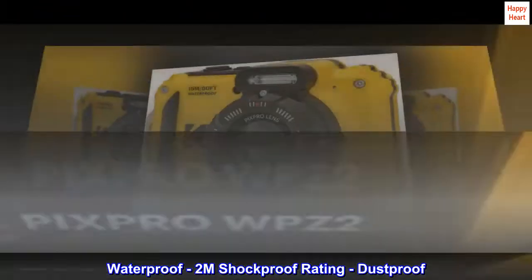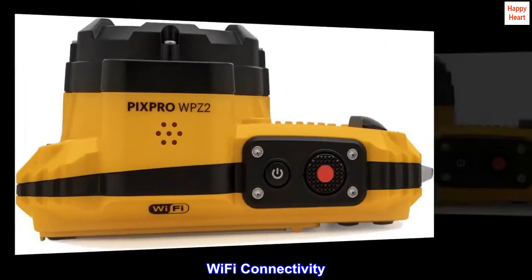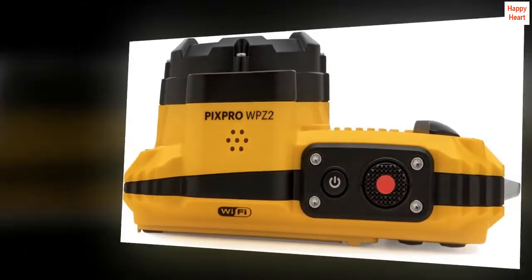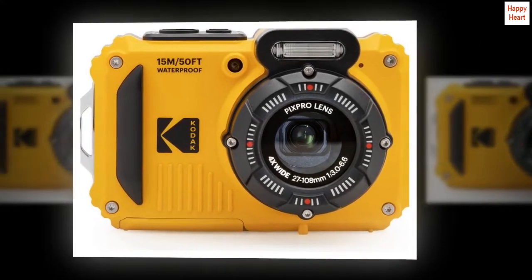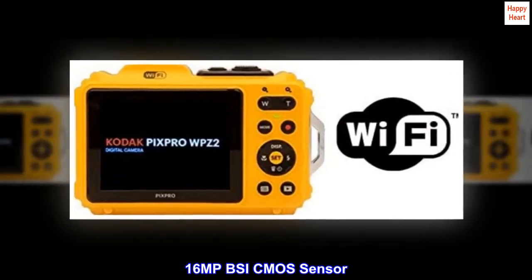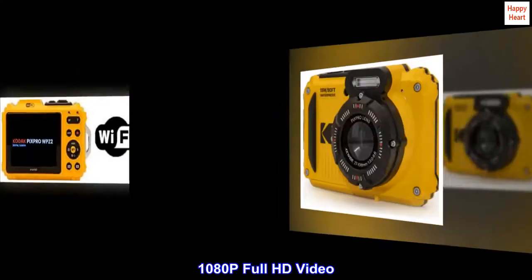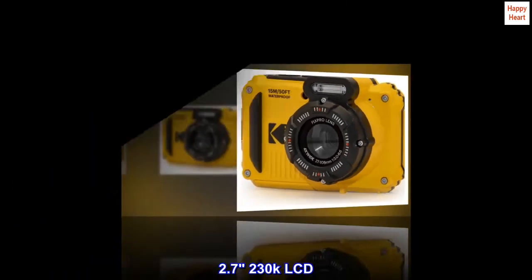Waterproof, 2M Shock Proof Rating, Dust Proof, Wi-Fi Connectivity, 4X Optical Zoom, 16MP BSI CMOS Sensor, 1080p Full HD Video, 2.7" 230K LCD.